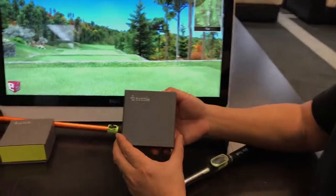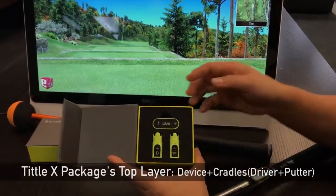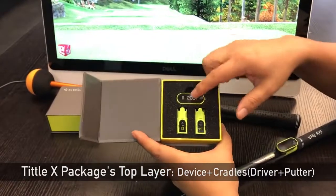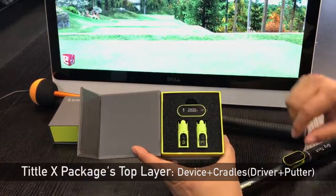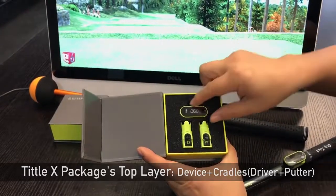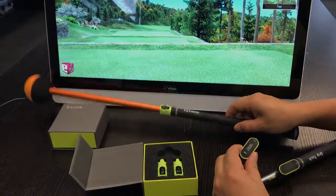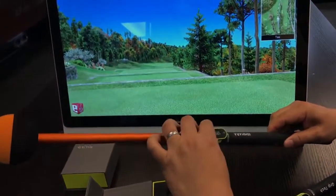This is the package — this is a core package. I'm going to open it up. Inside you have the device and two cradles: one that you can put on a driver and another you can put on the putter. You lift out this device and you mount it onto a cradle like so.